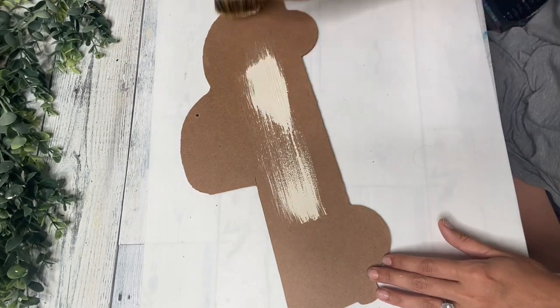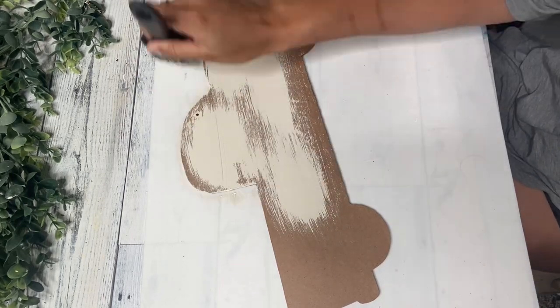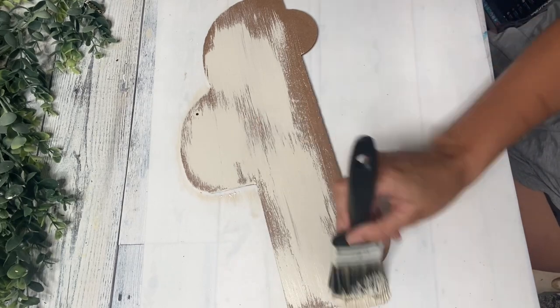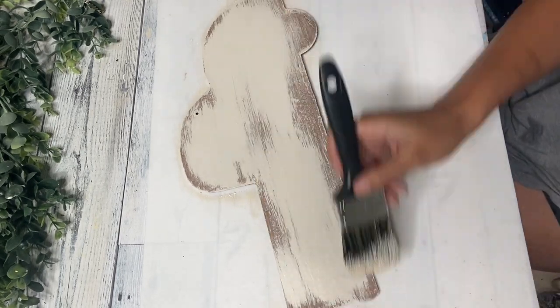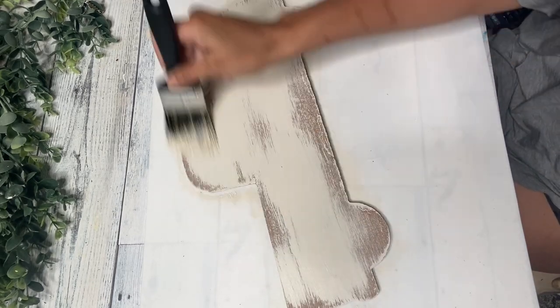Then I am just taking some paint by Dixie Belle in the color drop cloth and I am going to give this truck just a light coat. I like a little bit of that wood showing through, but I did want it to be lighter and look a little farmhouse and rustic. So I did just do one coat and I dry brushed it.